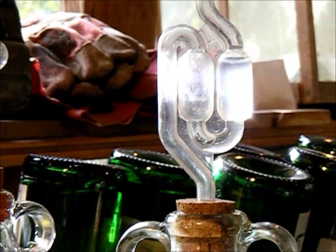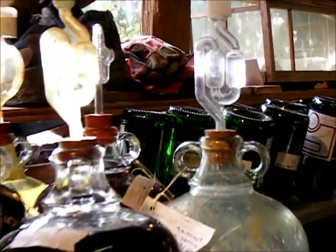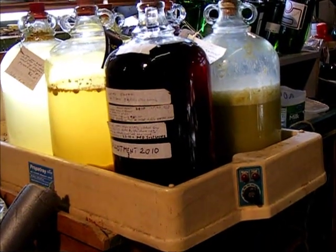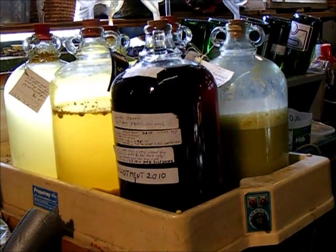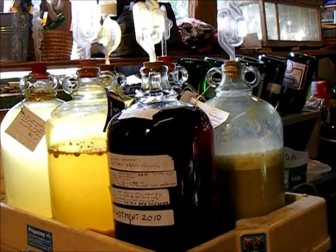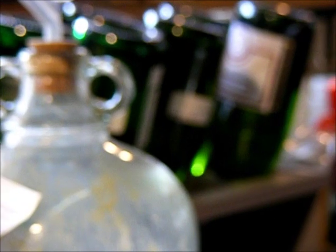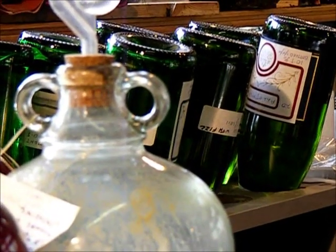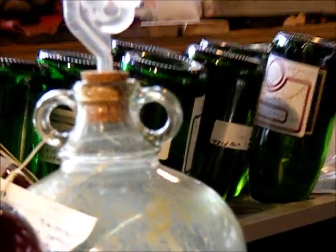Our bottles are all now standing ready and bubbling away — in fact that one is quite a fast bubble. I've got mine stood on a plant propagator; in the evenings when it's cold in the shed I'll plug that in to keep the temperature right for the initial fermentation. Next stop, when that's all finished, they'll be racked. As you can see in the background, I've got some from last year ready for the corks to be removed and then re-corked for the sparkling wine — but that'll be another video.